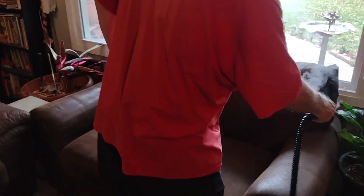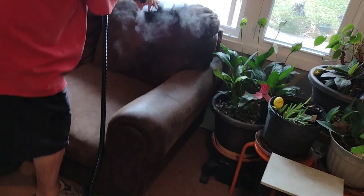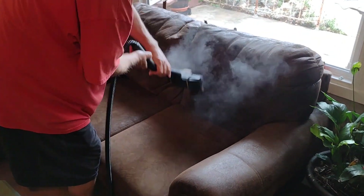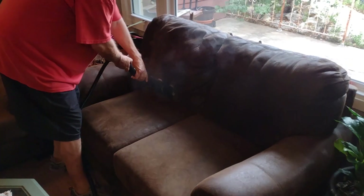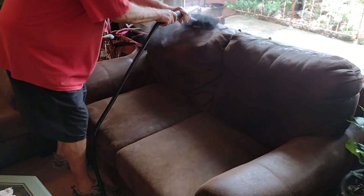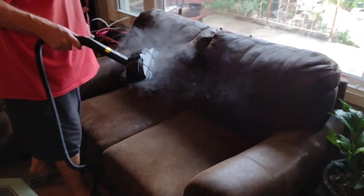We don't officially recommend it, but if you want to clean a suede couch with this, it ain't gonna hurt — you just have to keep it moving fast. So if you have a 100% suede couch and you don't know how to clean it, this will do it. Or if you want to do this for customers and don't know how to clean suede, this will do it safely.